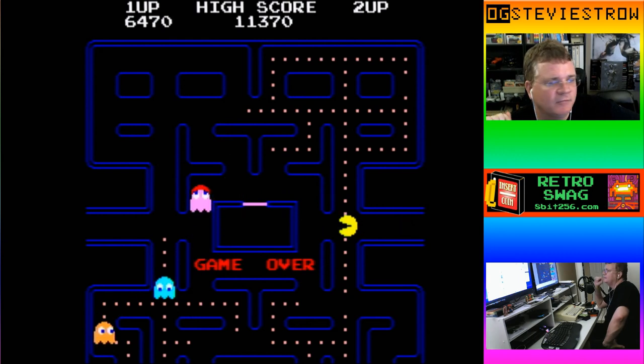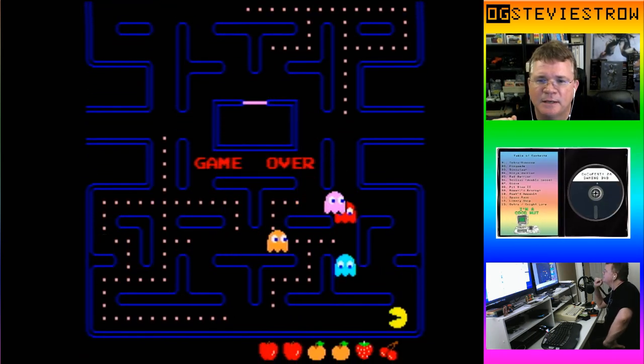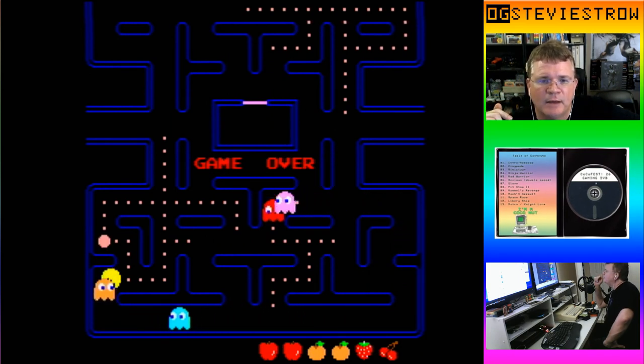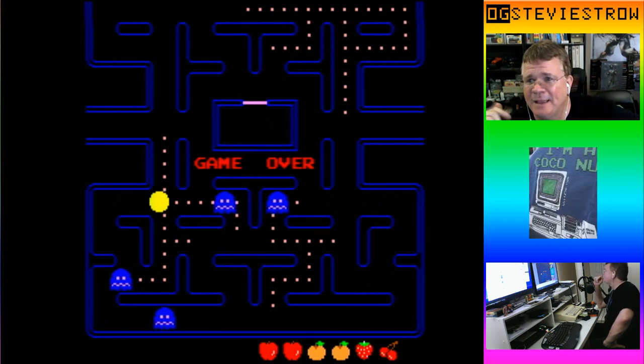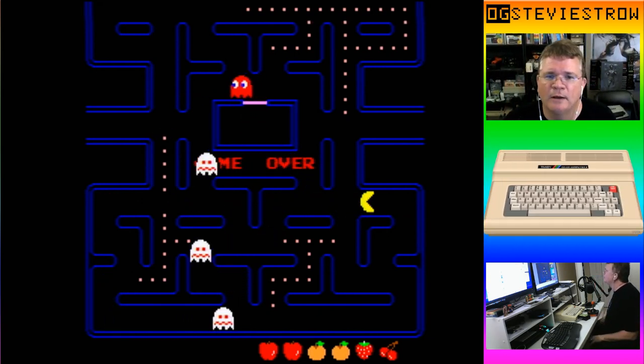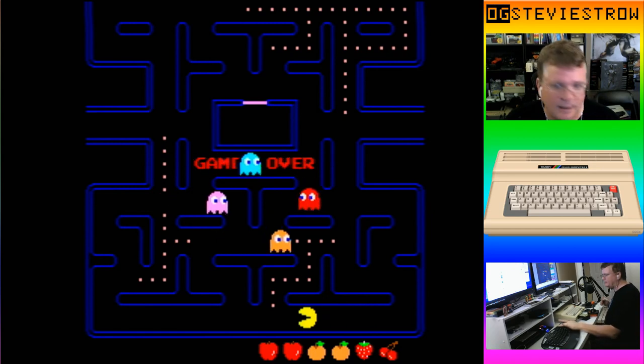It was translated from a Z80 processor to a Motorola 6309 processor — it's literally like translating languages, and he did it. What we have is a completely 100% faithful reproduction of the arcade game running on our beloved Tandy Color Computer. It's lots of fun to play, so if you're a fan of Pac-Man, you definitely got to check this out.